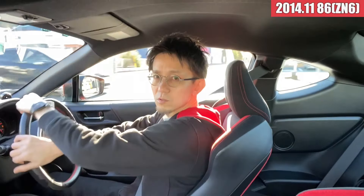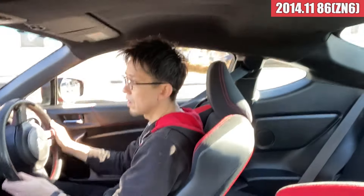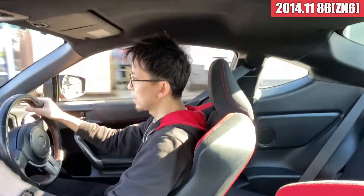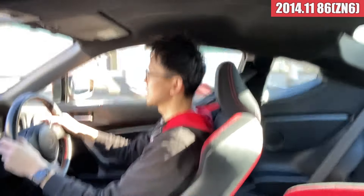メカニカル的にも何かトラブルを抱えてそうという感じも見受けられないので、9万7千キロという距離は走ってますけれども、特段なんか不具合らしい不具合は今乗ってる感じは特に感じられないかなという感じですね。以上、86の試乗インプレッションでした。